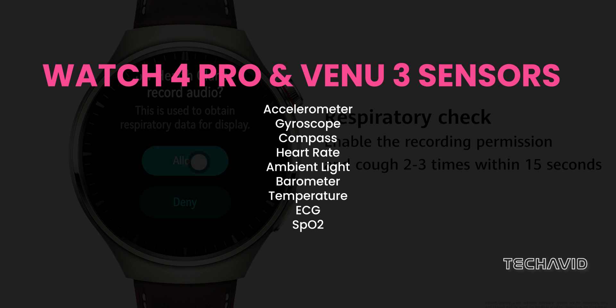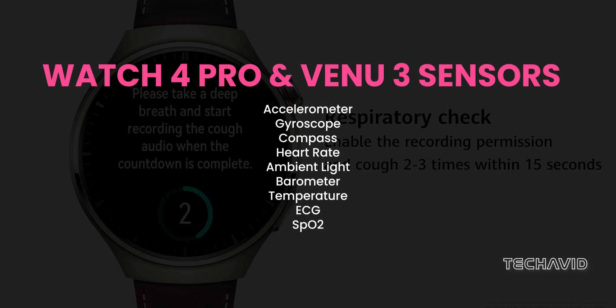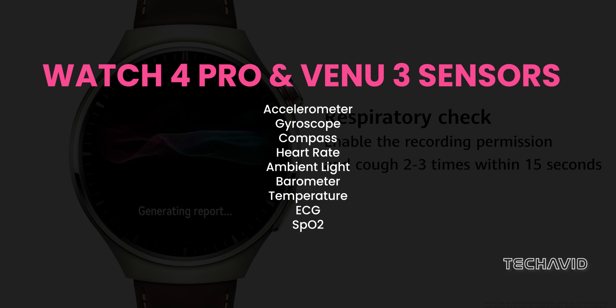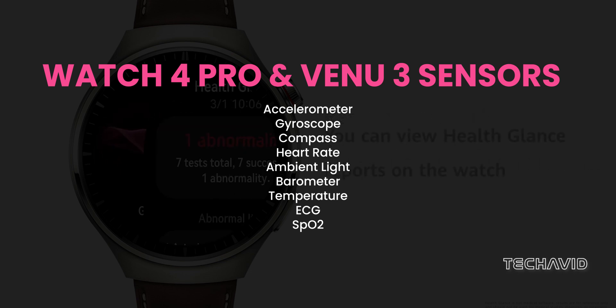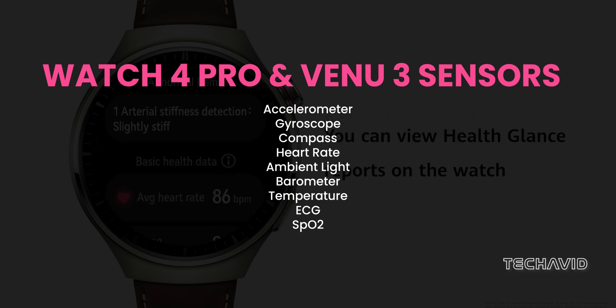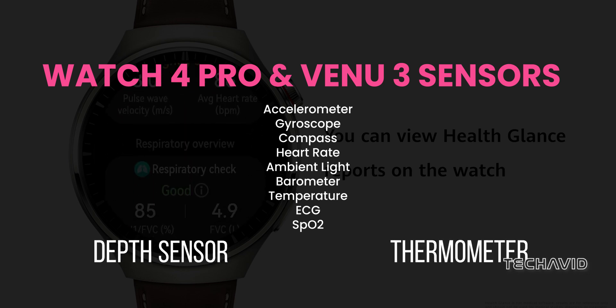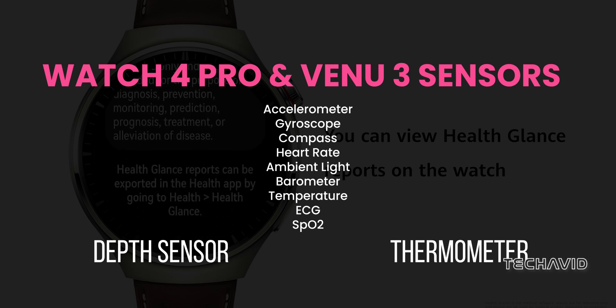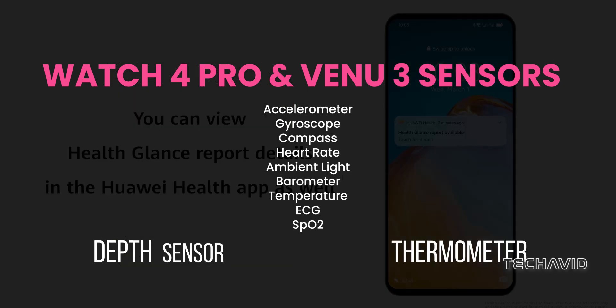A barometer joins the party, a temperature sensor, and for the health nerds — we say that with love — an ECG sensor for a detailed heart health report, and pulse ox blood oxygen saturation. Now for the differences: Huawei Watch 4 Pro has a depth sensor, whereas Garmin Venue 3 offers a thermometer. In terms of sheer workout features, Garmin takes the lead.